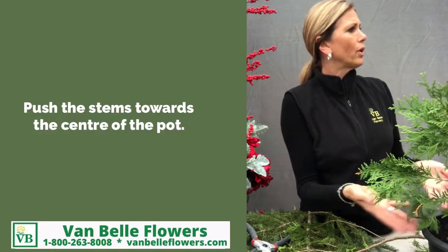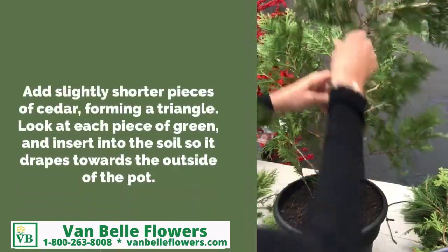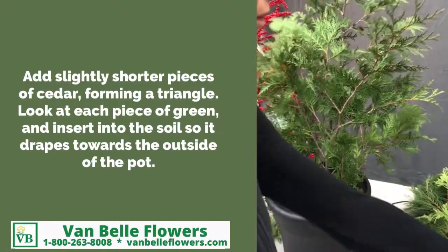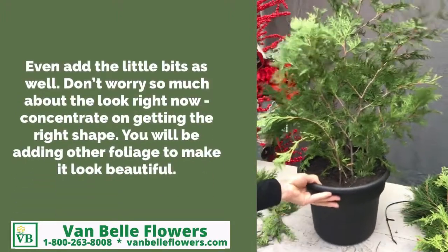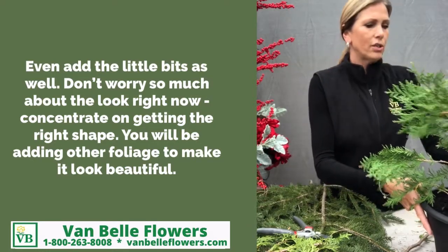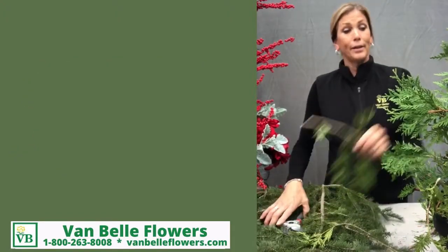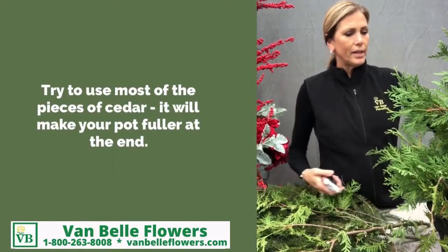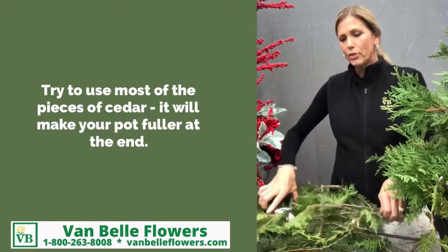So we're looking for a triangular shape formation right now in the design. Clean the stem — that will help the insertions go a little bit easier for you as well. I can make one of these pretty darn quick, but I've had years and years of experience. I tend to not throw too much away, using everything — all the little bits and pieces. Just make sure to push them firmly into the soil.